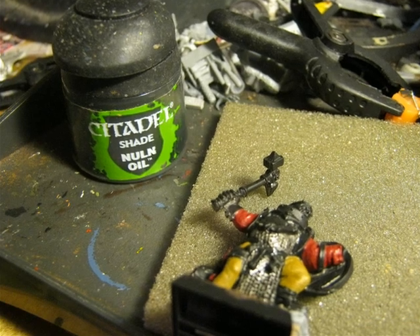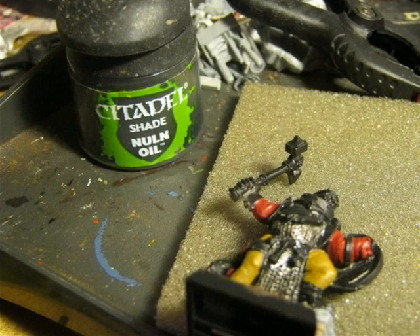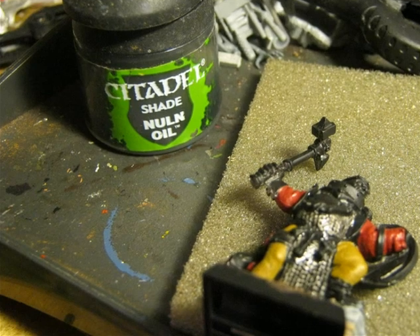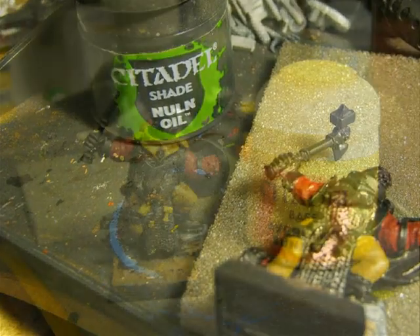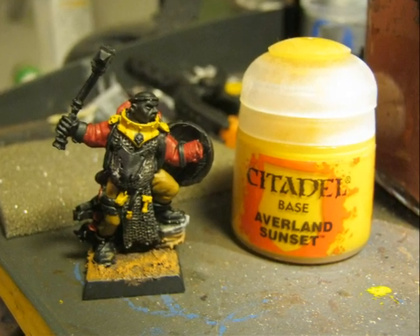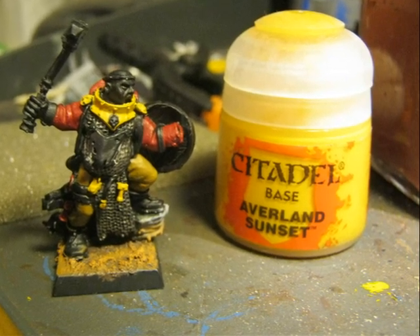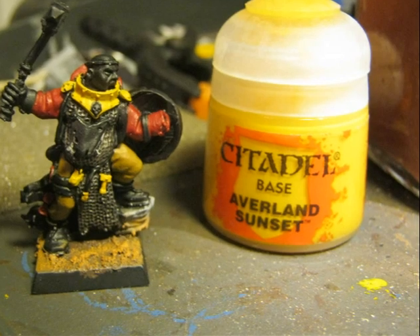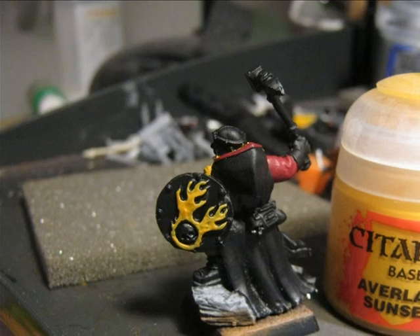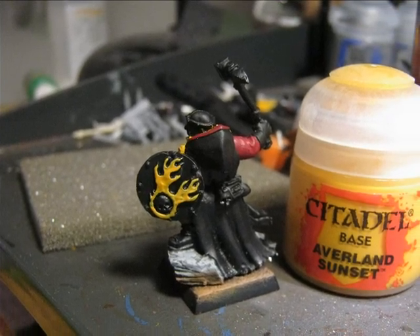The chain mail is washed using Nuln Oil. I follow the same procedure I show in the video tip where I explain how to do chain mail in a very easy way. Then I use Averland Sunset on the parts that I will later paint in gold — the gorget and some of the tails hanging from the belt. I also use Averland Sunset on the two-tailed comet on the shield.